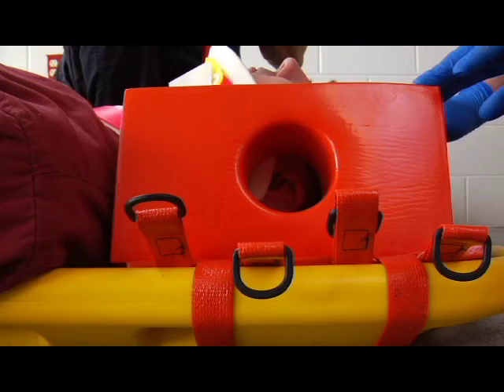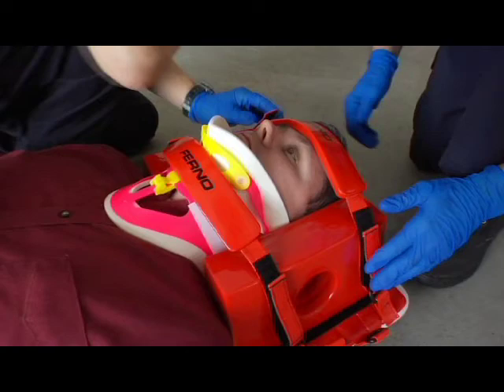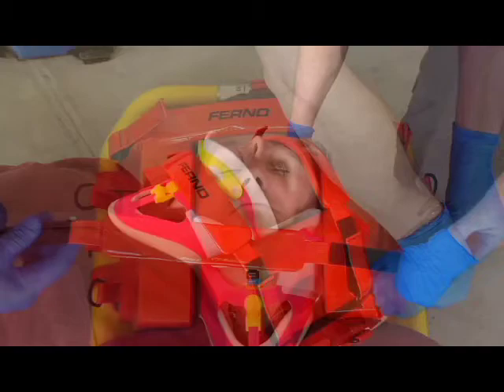Aligning the holes with the patient's ears helps the patient hear the operator and allows the operator to check the patient's ears. Center a forehead chin strap on the patient's forehead with the fastening strips facing up. Loop each end of the forehead chin strap through a D-ring. Tighten as needed and secure the ends to the fastening strips on the forehead chin strap. Follow local EMS protocols to determine the use and placement of the second forehead chin strap.